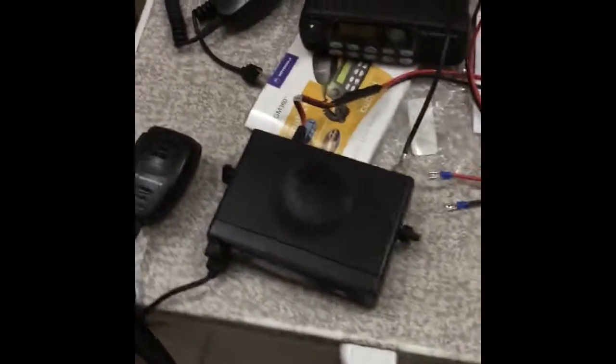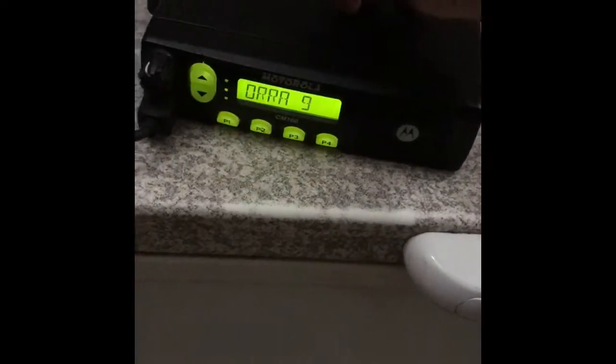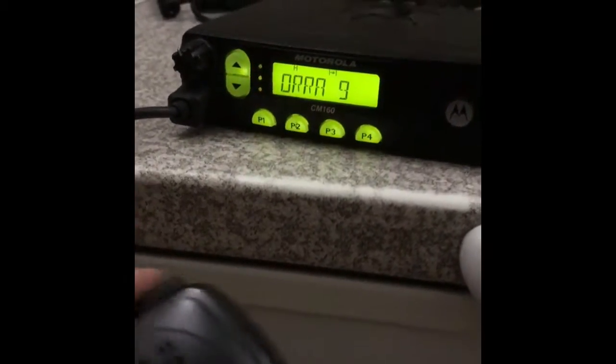Same setup, except with the CM160. And it comes on. Same power lines, same aerial, same everything — this is a loose power line. Same power lines, same aerial. And it switches on. And it's working.